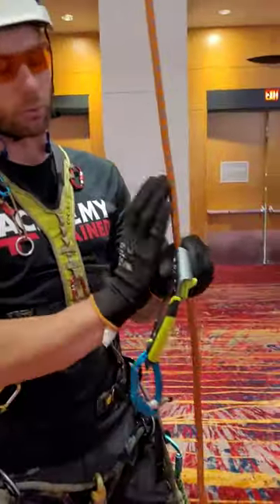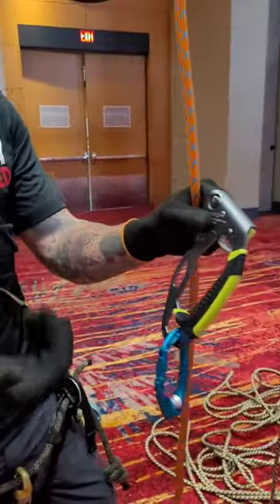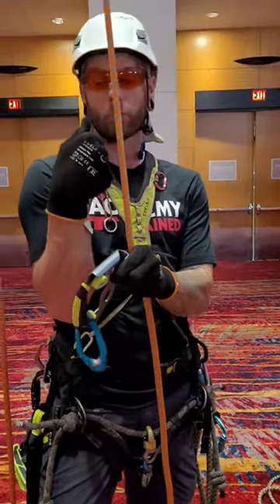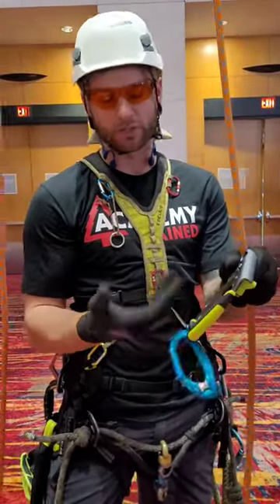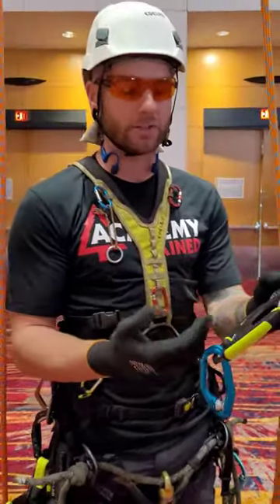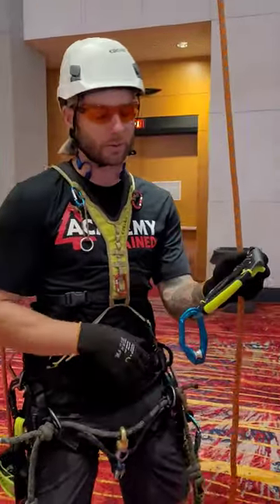First things first, you're going to notice that the rope line and the handle are off-center. This is a much more ergonomic position for arborists. We're often finding ourselves with awkward rope angles, whether we're pulling on rope or pulling on hand ascenders. What Adelrid has essentially done here is they've given us an ice axe handle, which is awesome. We can hang in this thing all day.